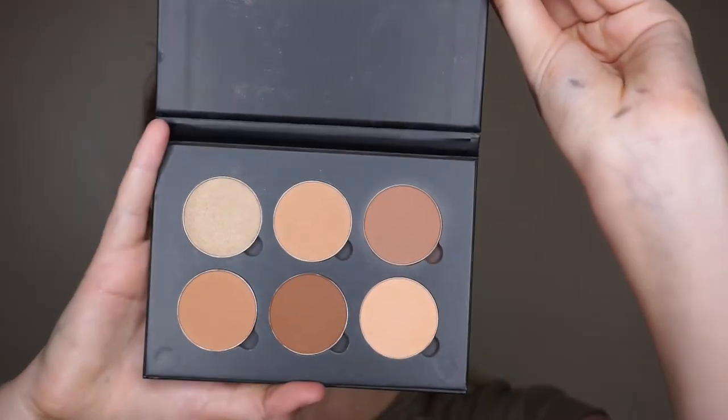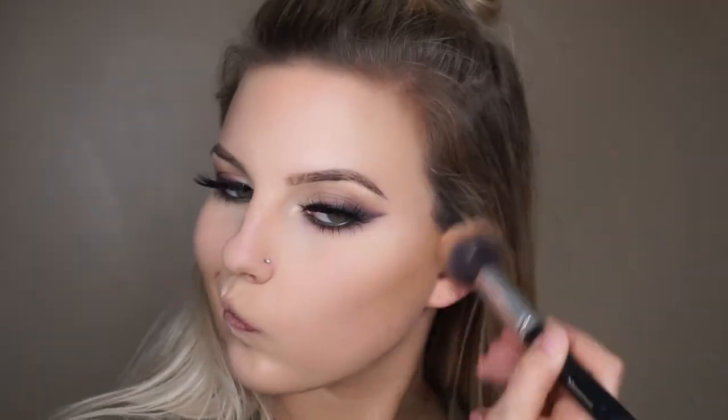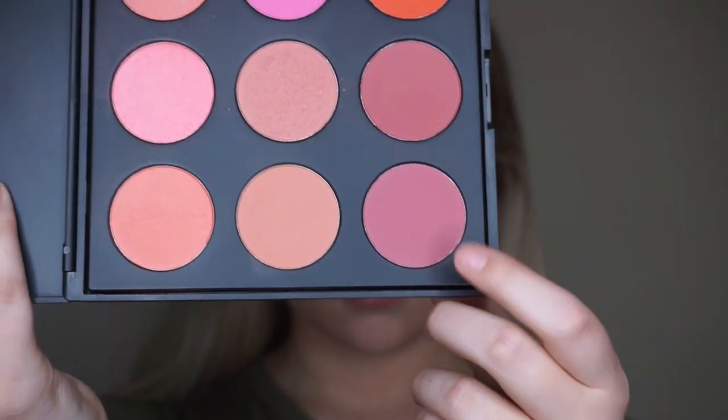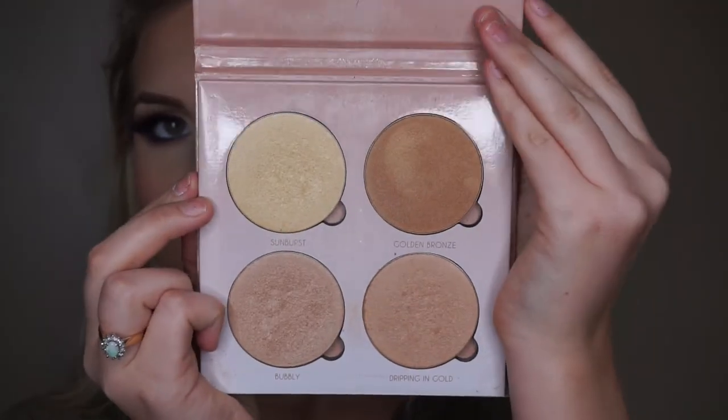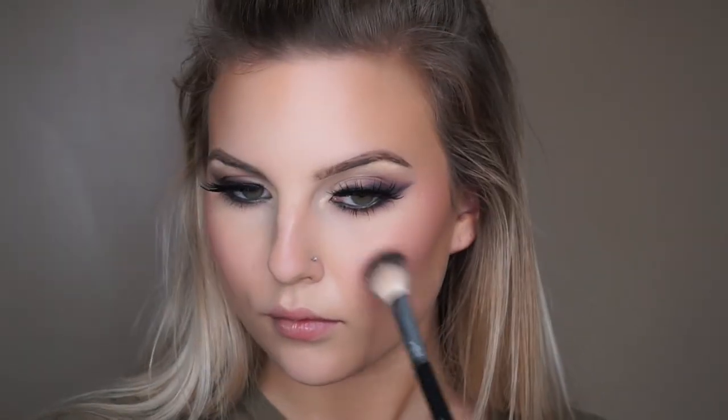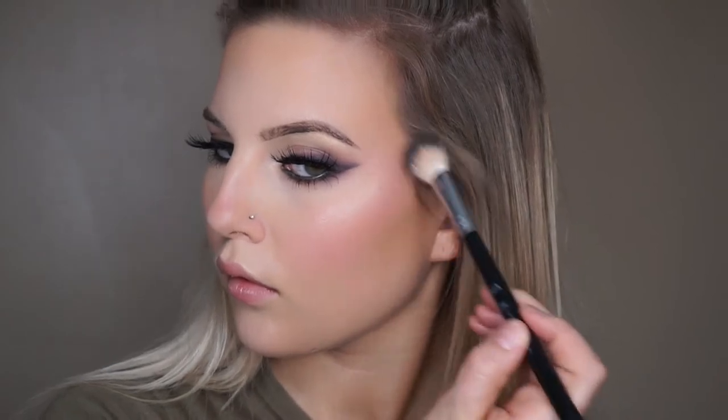Going in with the Anastasia Contour Kit in Medium to Tan, and adding a little bit of primer to my lips to hydrate. Then going into the 9B palette by Morphe with a large angle brush from the Morphe Vegan set for contour. And this is the That Glow Kit from Anastasia Beverly Hills with their A23 brush, just to highlight my cheekbones, the end of my nose, and my cupid's bow.